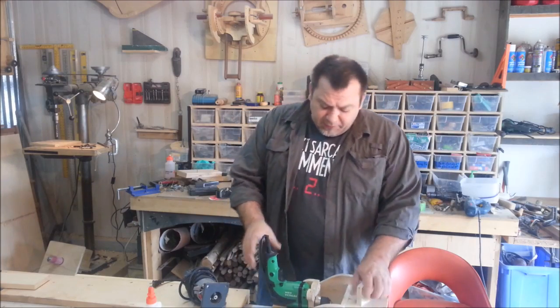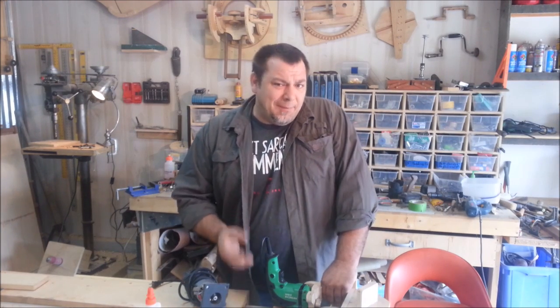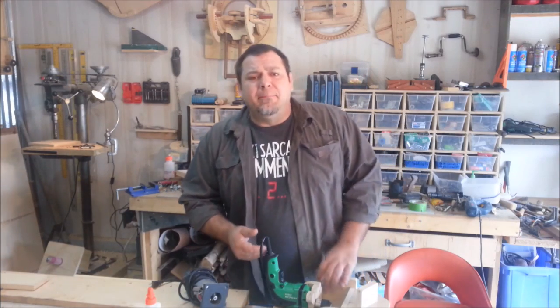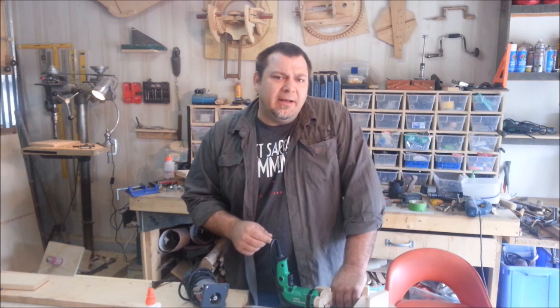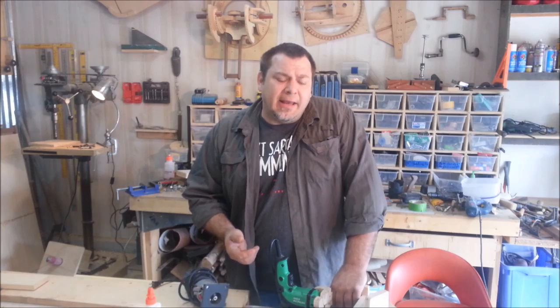This drill is a lower RPM drill. I think with a higher RPM drill, maybe a little more power, and definitely a machine that doesn't have so much movement in it, we're going to get a lot better results. Is it worth it? I don't know, but we're going to find out. I'm going to build a tighter machine with very little play in it and give it a shot again.